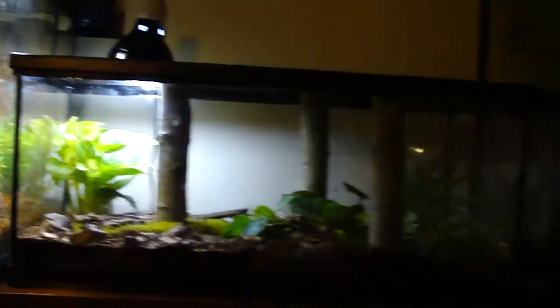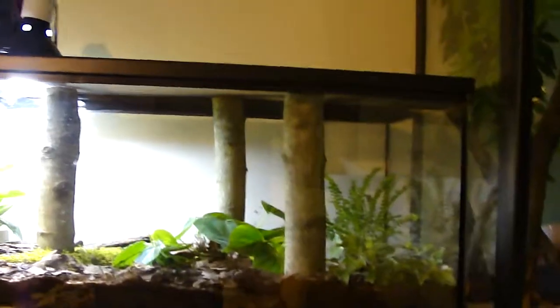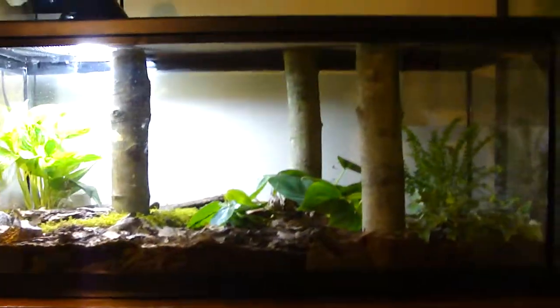First of all, I got this cool one. Those logs are supposed to look like trees — I think it looks pretty cool. I got the idea off another guy's video on YouTube, I don't know what his name is, but I might try to find it. It's got like a tiger salamander or something in there, it looks pretty cool.